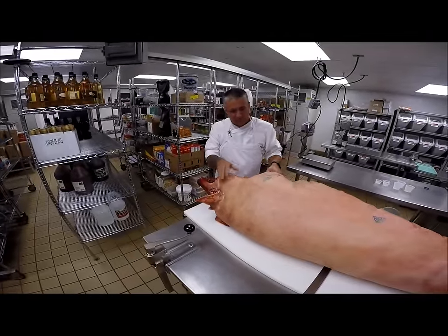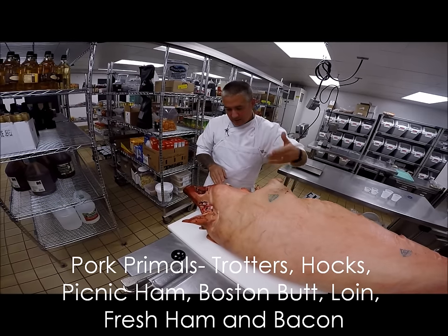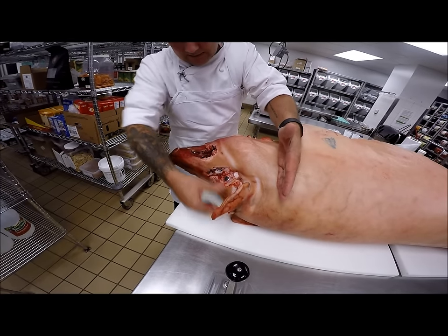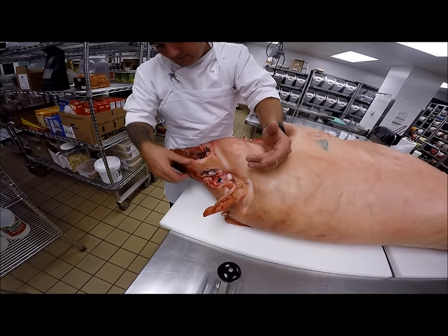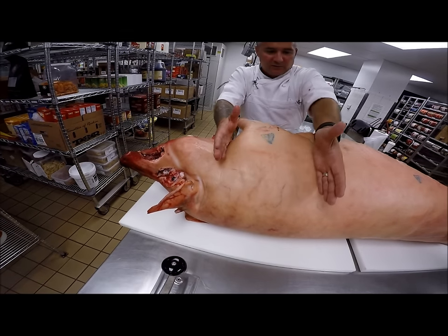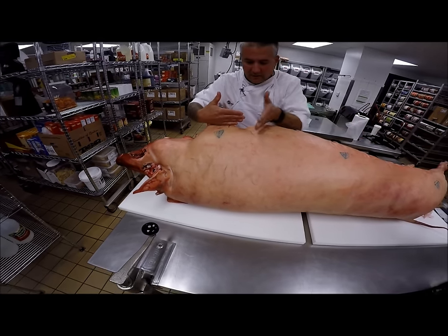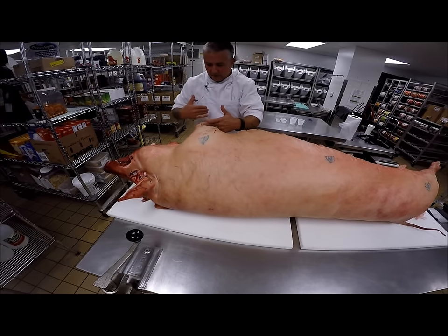This is a whole pig and what we're going to do is first break it down to primals and then break the primals down into fabricated cuts. Starting up in the head, the usable parts include the jowl, the ears — the full head is utilizable. This is the snout, which is the garnish you'd find traditionally in mortadella. Between ribs number one and two, we'd separate the Boston butt from the pork loin. We'd have the Boston butt at the top, then the picnic ham in this area, and below that the trotters.